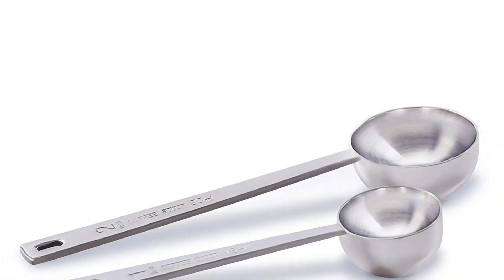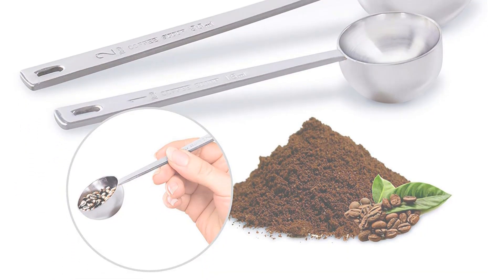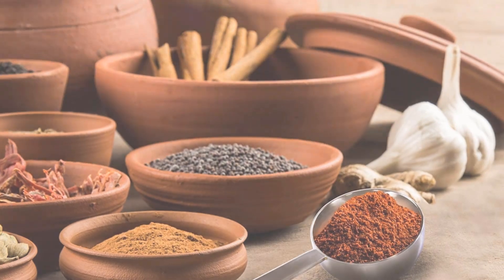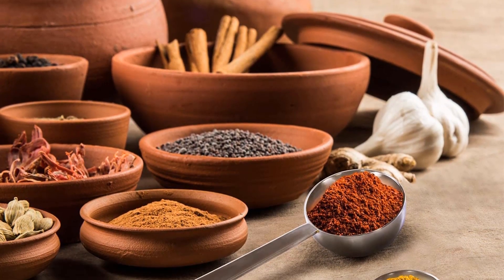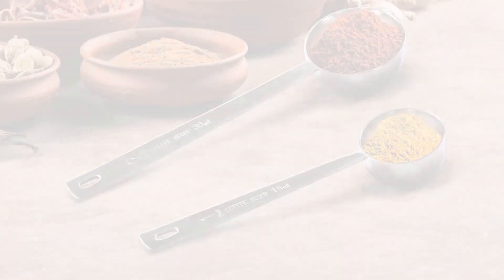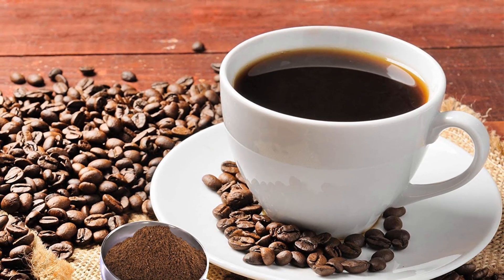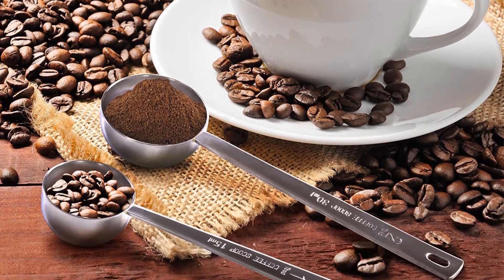Apart from coffee, they can also be used for scooping tea, powder, sugar, baking powder, baking soda, spices, and other condiments. Easy to clean — all they need is one good rinse after use. Dishwasher safe too, and very convenient to store.